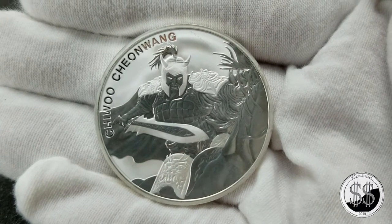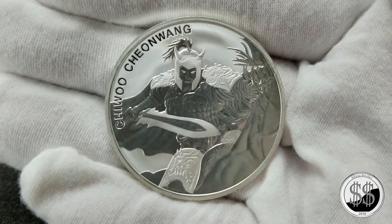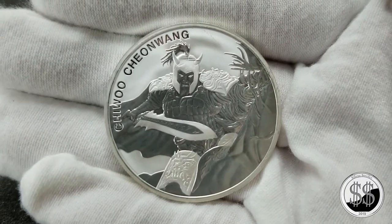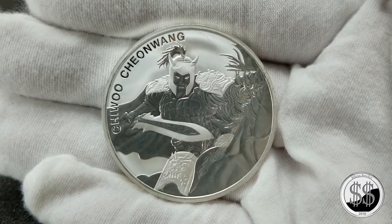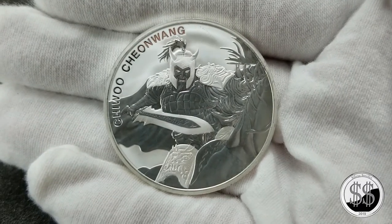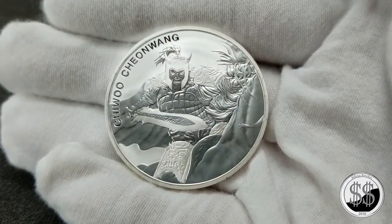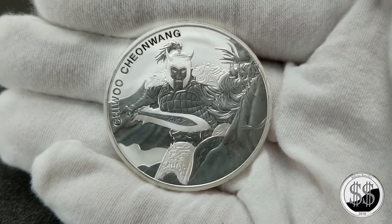Welcome fellow YouTubers to another video from SilverStealer. In this video we're going to take a look at the 2018 South Korean Chiwoo, made by the South Korean Mint. They've just been doing this for a few years as their first bullion coin produced from that country, and I absolutely love the design. The obverse of this coin is just sick — I love the different tones, the horse, the sword. It's just a really beautiful coin.